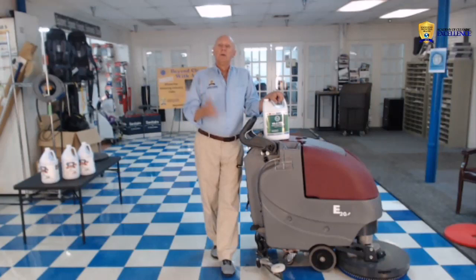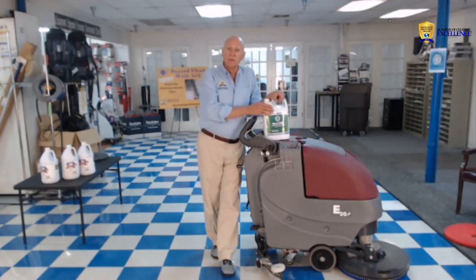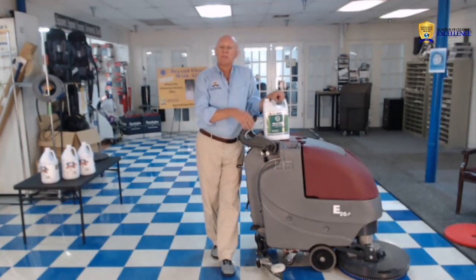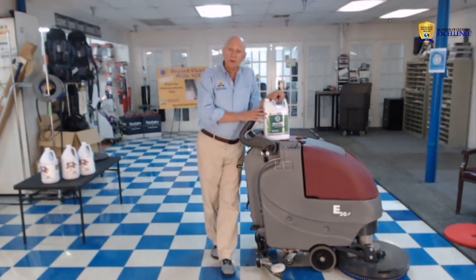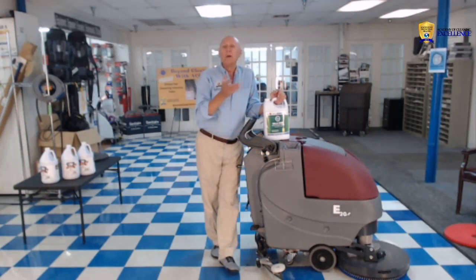We run the machine exactly the same way as when doing daily cleaning — just use the product according to the directions and let the more aggressive chemical and pad clean your floors. Then, always rinse. Once done with the chemical, flush out the solution tank, put fresh water in, and rinse the floor thoroughly so that when we lay our floor finish, it'll stay right where we want it.